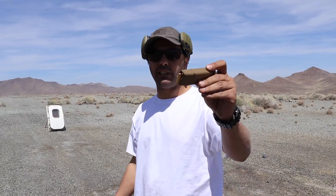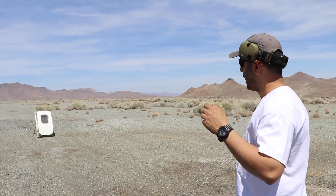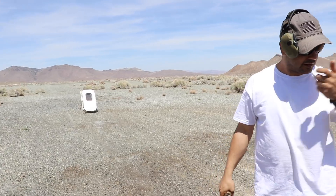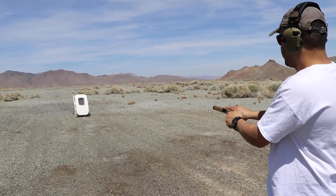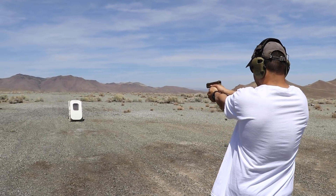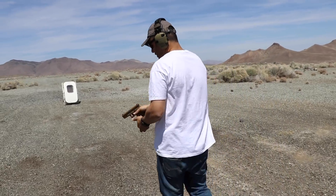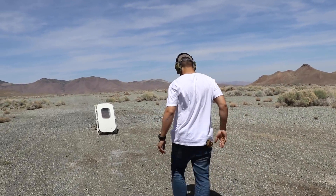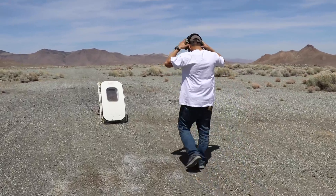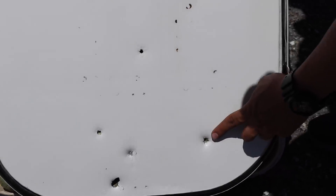Next round is the nine millimeter, full metal jacket, 115 grain, using the Glock 19X. I'm gonna try to shoot that reinforcement bar again. It went in — clear! So one shot went in the middle with no bar, and one right over here.